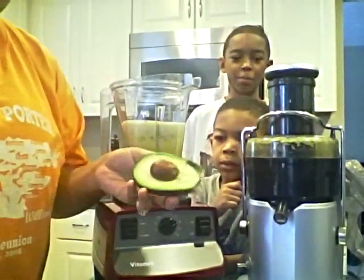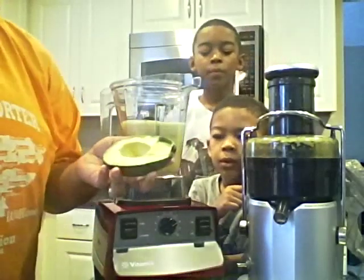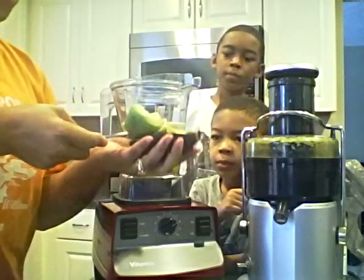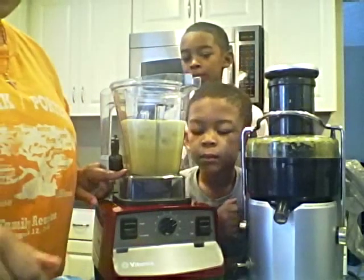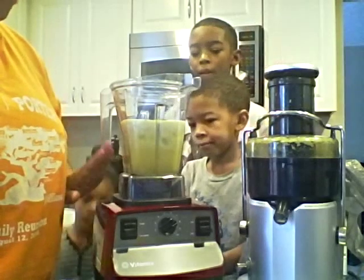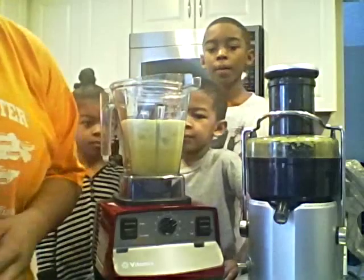Here's the pit of the avocado — you want to go ahead and remove that before you do anything with it. Take a spoon, scoop out half. Don't drop it on the counter. I also forgot to mention that I added ice to the bottom of my blender before we got going, just because I like it to be nice and cold, cool, and refreshing.